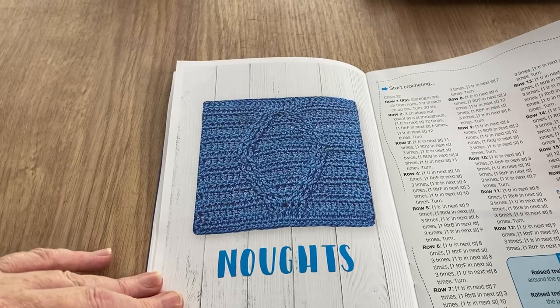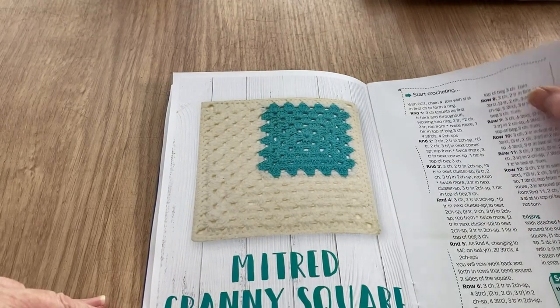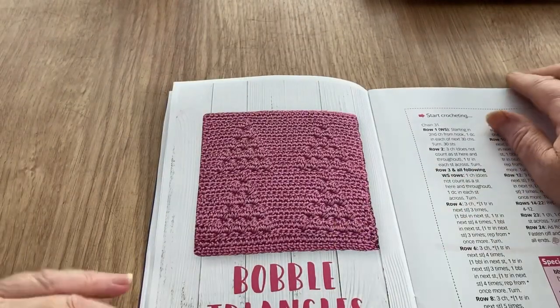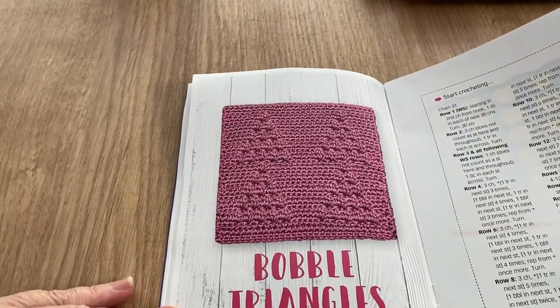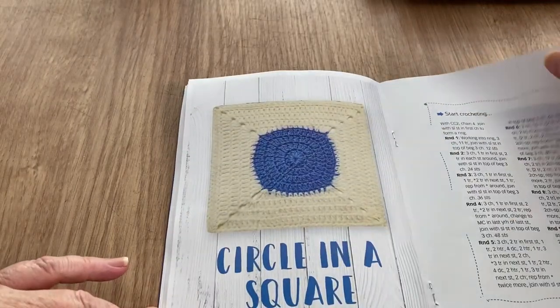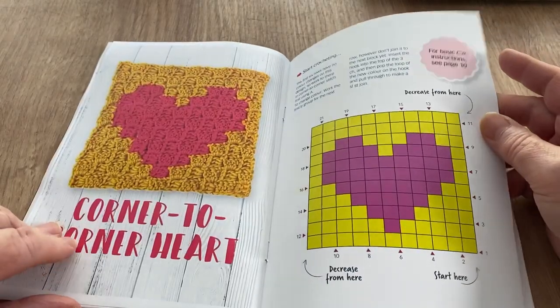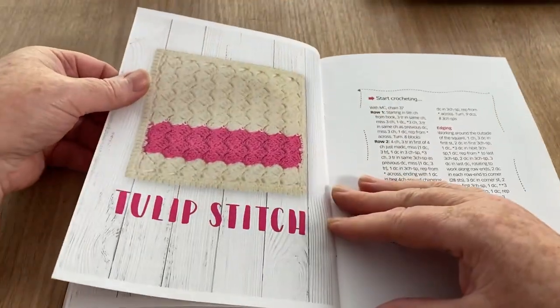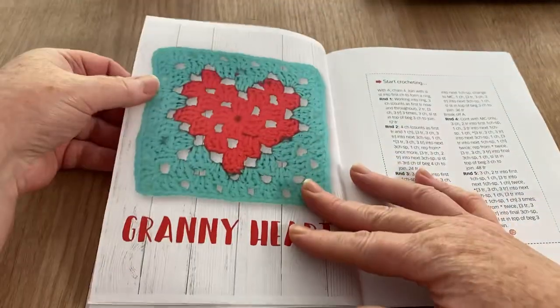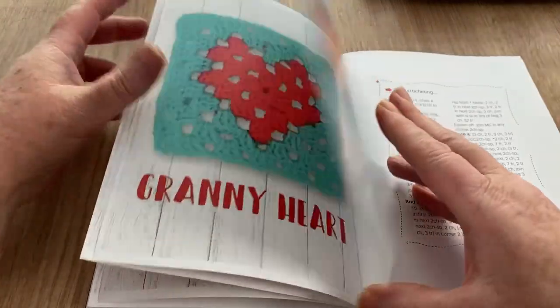Noughts and crosses — it's more like diamonds, really; noughts and crosses is stretching a point! Mitered granny square — you see a lot of those around. Bubble triangles would be perfect for Christmas trees, just saying! Striped clusters, circle in a square, teddy bear, corner-to-corner heart with a chart — do love a chart! Tulip stitch. Granny heart — I really like the way they show one on the page and then the actual picture beside it; that's quite sweet.